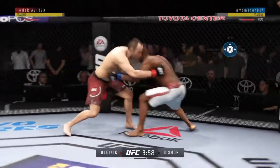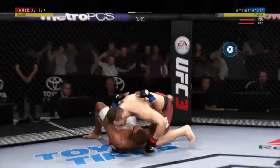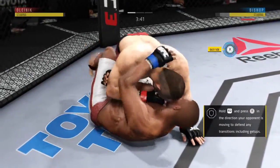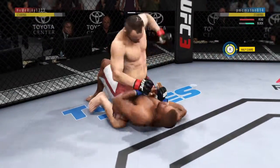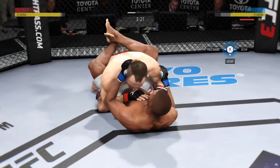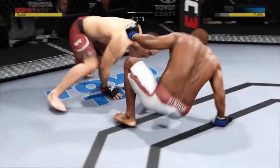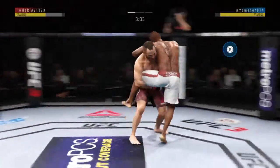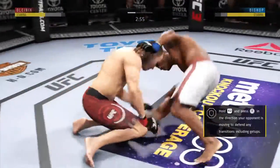Bishop gets double underhooks here in the clinch. Normally now he'll try to change levels and go for a takedown. There's that beautiful throw. And now is where things could get really interesting. Busy as he looks to improve position here. In half guard. Nice hammer fist. He's in full guard here and he's landing some nasty strikes. Back to the left hand now, but unable to connect. Olenek gets the single leg takedown. Well played. And back up again.